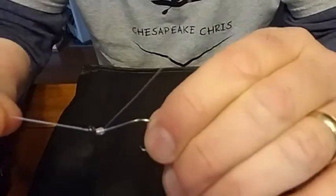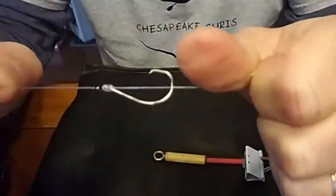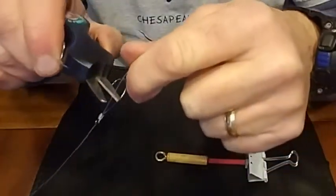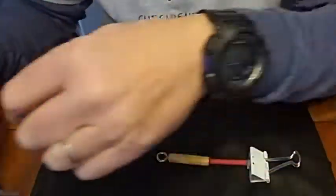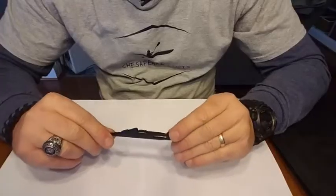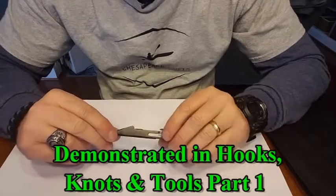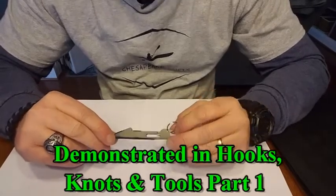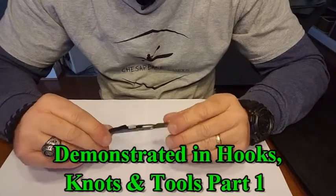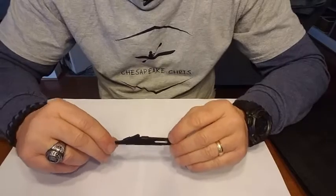Like I say, it doesn't work real good on small hooks, but it was a hack. Trim your tag end off and there's a snelled circle hook. Of all the snell knot tools that I have, this is probably the one I like the best. It works, it takes a little bit of practice, it's easy, it's simple, it's small. So this is probably my favorite out of all those tools.